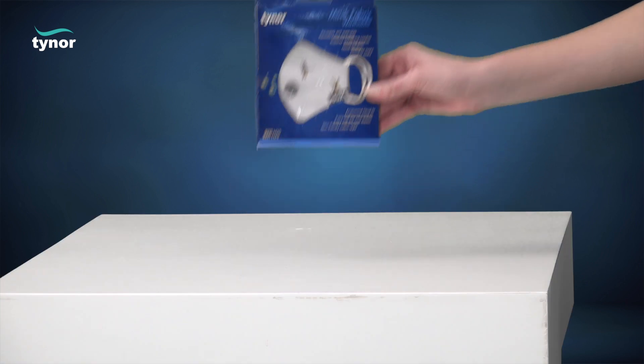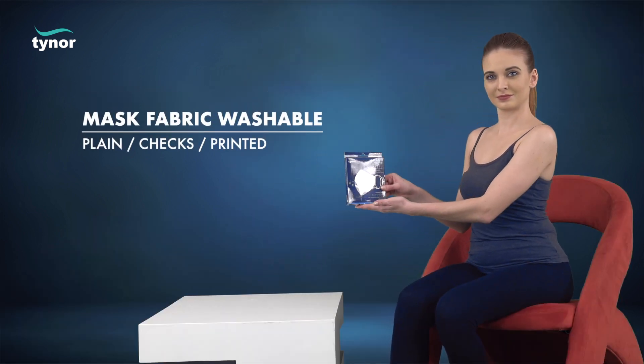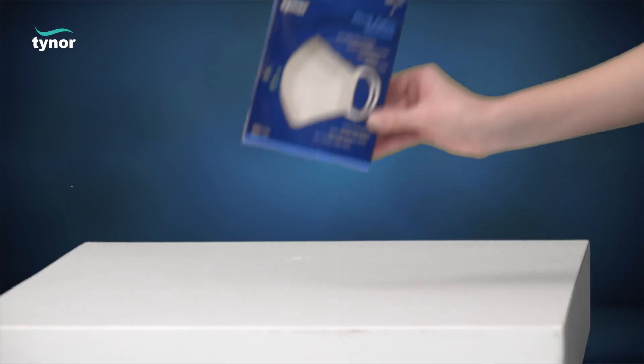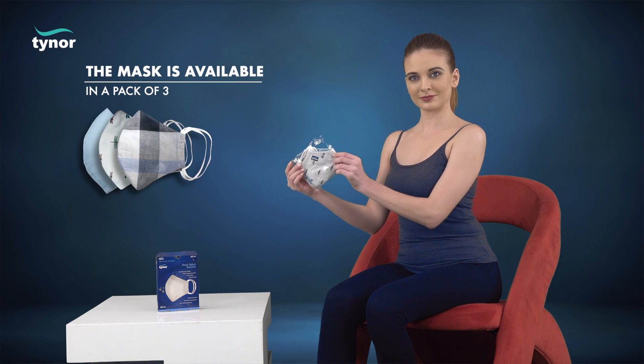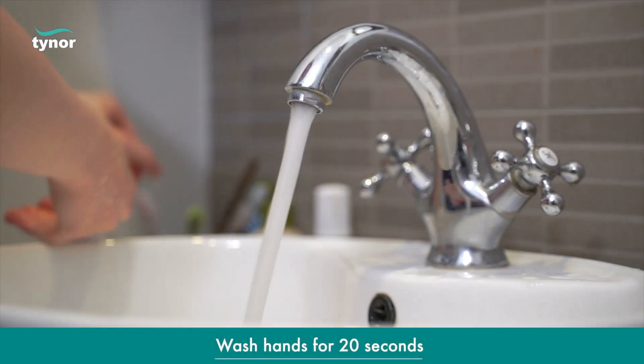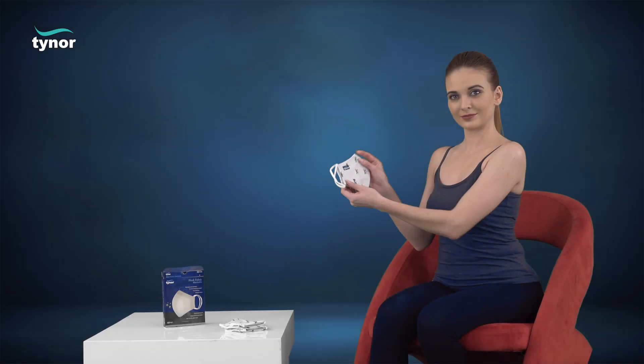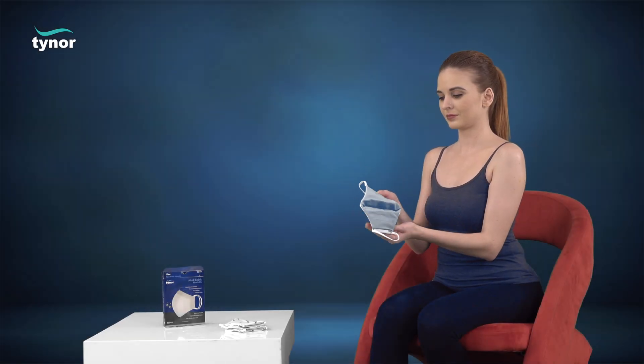Here we will discuss how to use the Tynor fabric washable mask. The mask is available in a pack of three. Wash your hands with soap, then carefully cup the mask in your hand with the top edge towards the fingers and